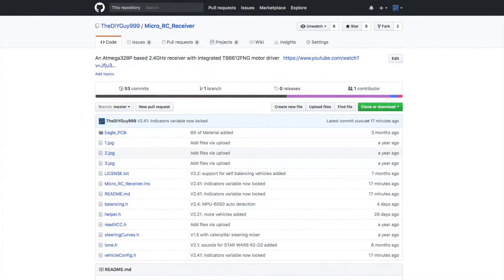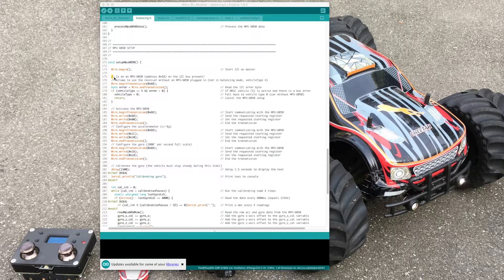The MPU6050 Gyro Accelerometer Sensor Auto Detection. The required code is simple — the I2C bus is just scanned for the MPU6050 bus address. If the MPU6050 is not detected, the vehicle type is just switched back to zero.